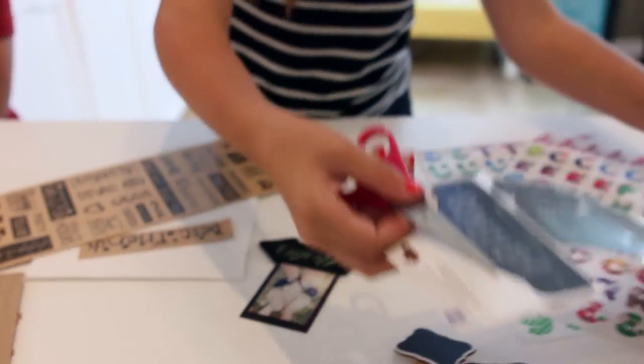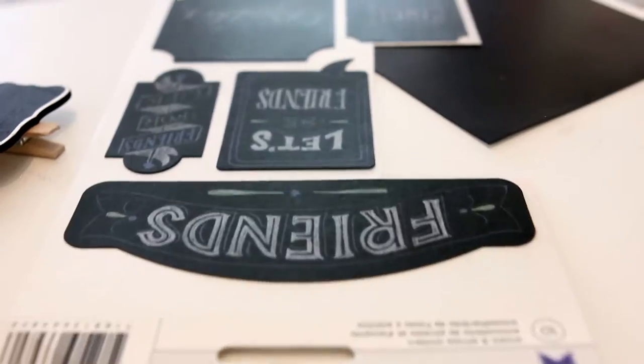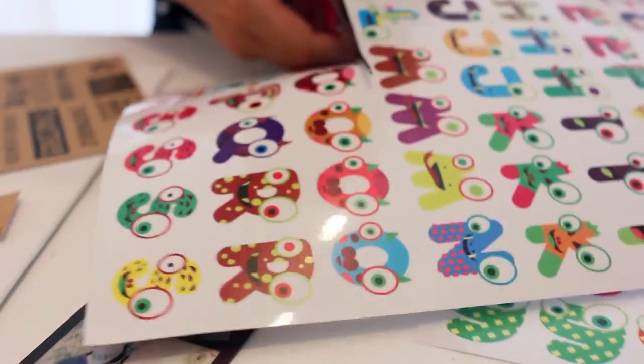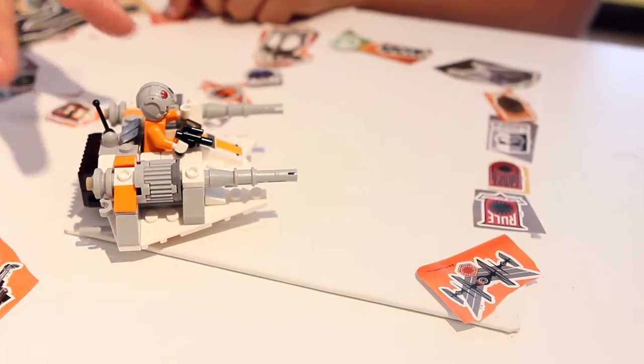The first step is to brainstorm what you're going to put on your canvas. It's good to brainstorm so you know how it's going to look, so you don't have to put it on and take it off. Make sure you have all the materials you need, like stickers, pictures, clothespins, or whatever else you would like.